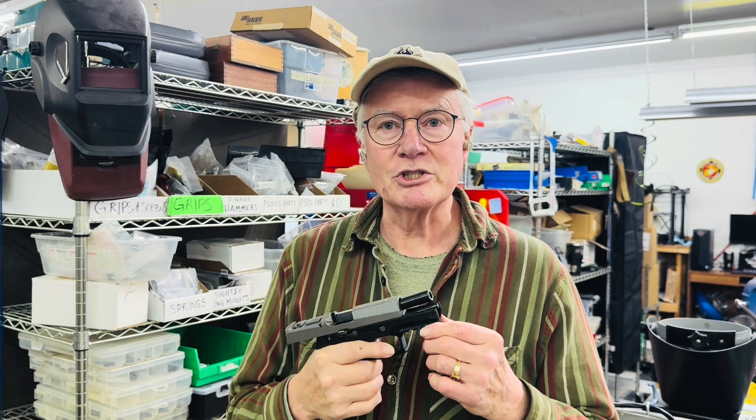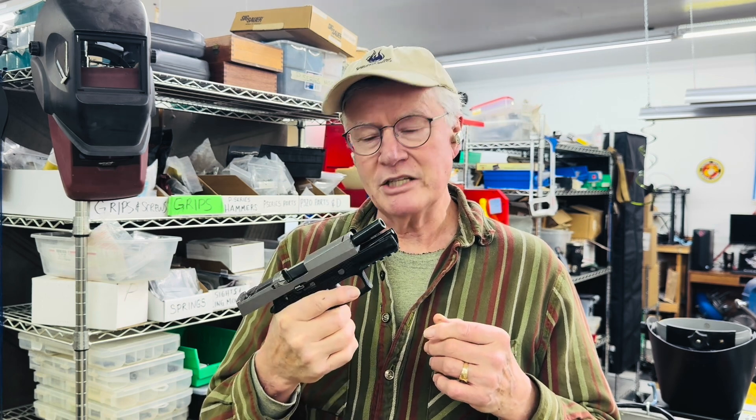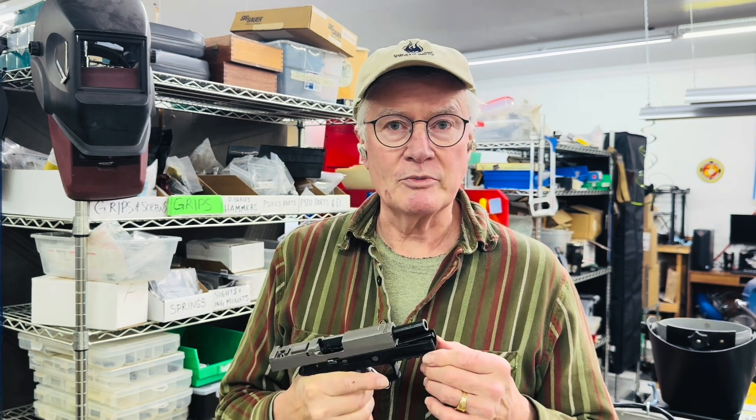Howdy folks, Bruce Gray with Gray Guns here. This is episode six in our ongoing series, the Gray Guns P320 Uncommanded Discharge Theory Test Series, in which we're trying to determine if it's possible under any circumstance to get any P320 to fire without a pull of the trigger through some mechanical means.